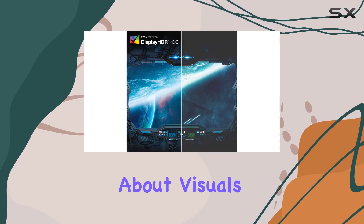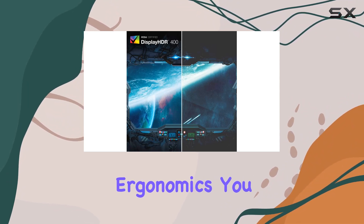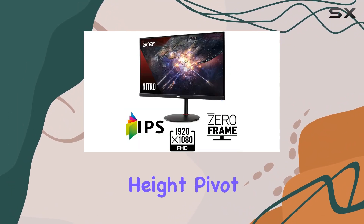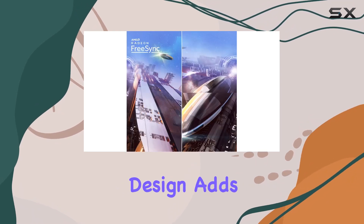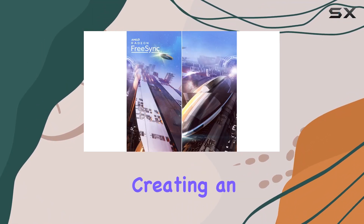But it's not just about visuals — this monitor offers excellent ergonomics. You can adjust the height, pivot, and swivel to find the perfect viewing angle. The frameless design adds a modern touch, creating an immersive setup.